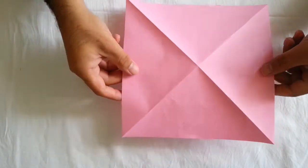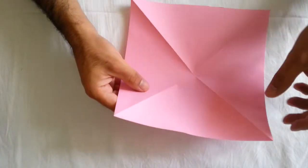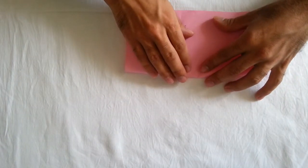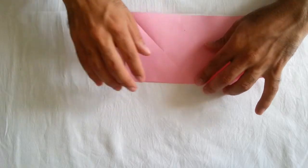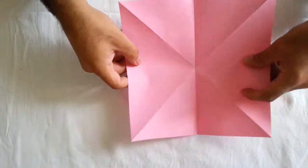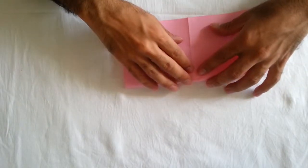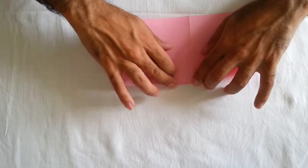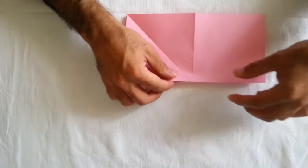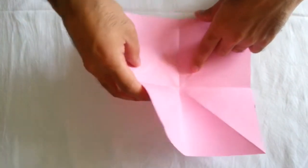After that, you must go to here and to the opposite of this. You must fold from half. And the same. After you fold from half, now you must — it's really easy.